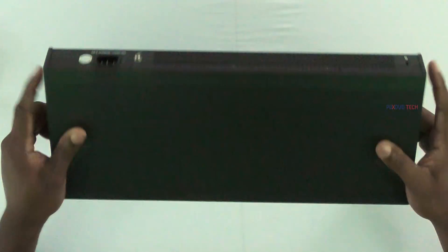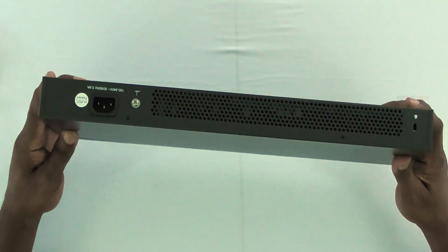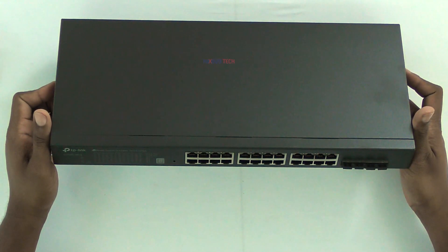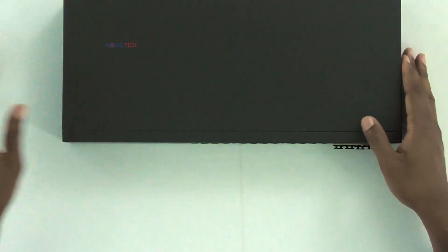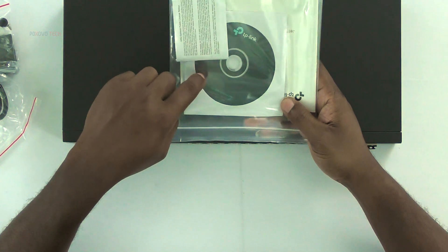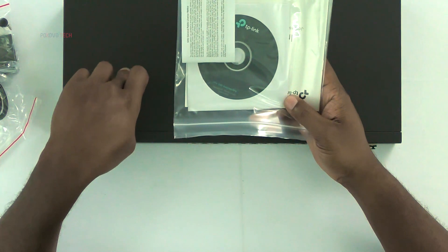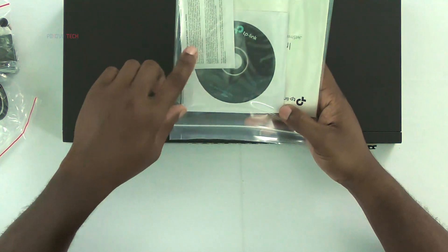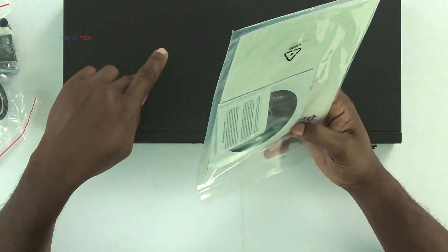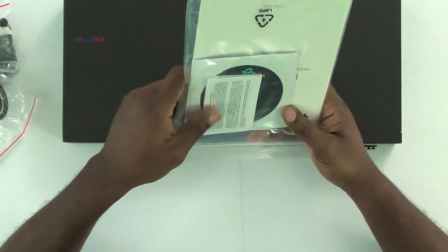I'm going to install this and boot into the menu. This right here is something you install on your computer in order to get to the web interface. What it does is it searches for the switch and lets you know what IP address it's on, so you can connect to it.